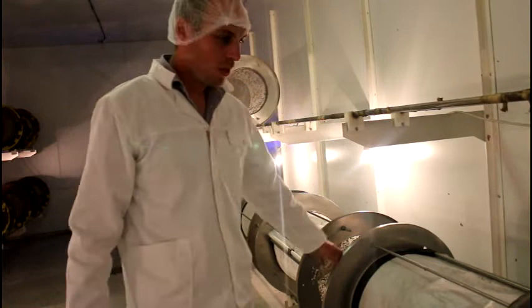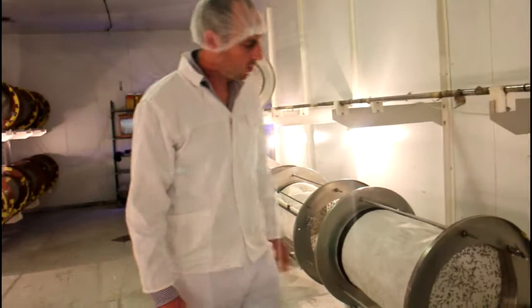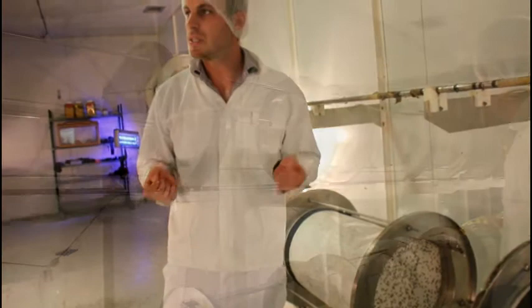These trays here are the latest version of quite a number of iterations of trays we've developed. Stainless steel, so they can be easily washed and sanitized, and also designed in a way that the paper can be pulled out easily.